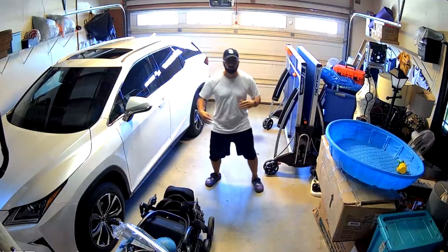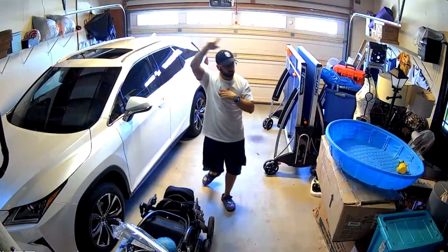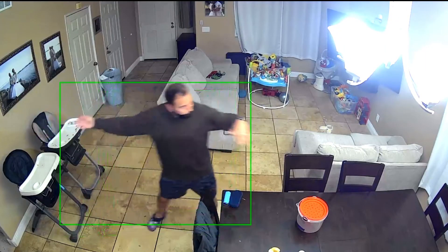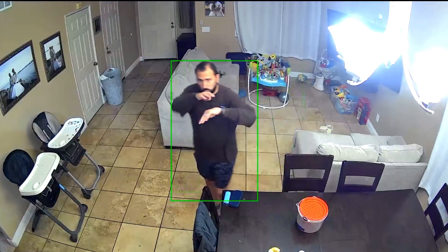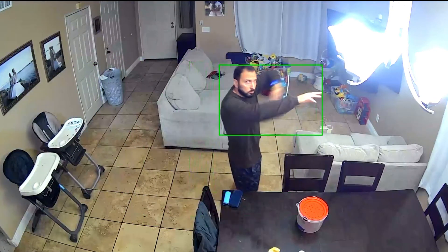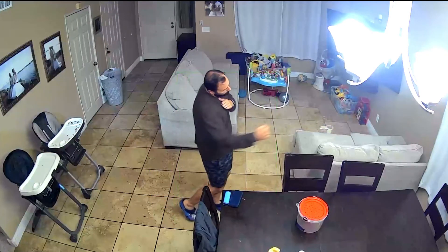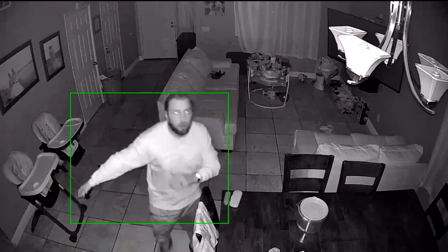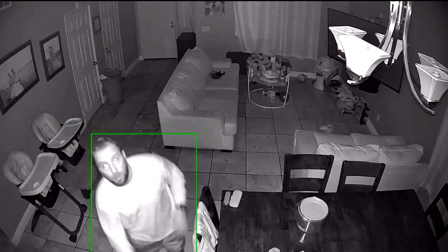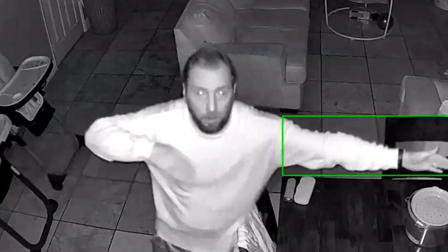This first video is in the garage in broad daylight, in the afternoon — colors are looking good, everything looks nice. Now in the living room at nighttime with the lights on, you can see full color. There's a green detection square on me because I have the camera set up that way. Now switching to the same view but pitch black nighttime — no lights are on in the house — and as you guys can see, everything is still clear. You can see everything even though it's pitch black. I definitely recommend the Wyze Cam V3.